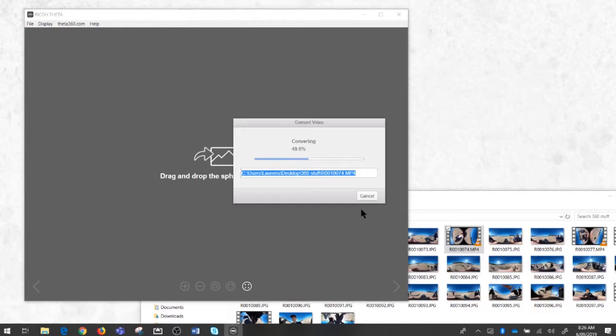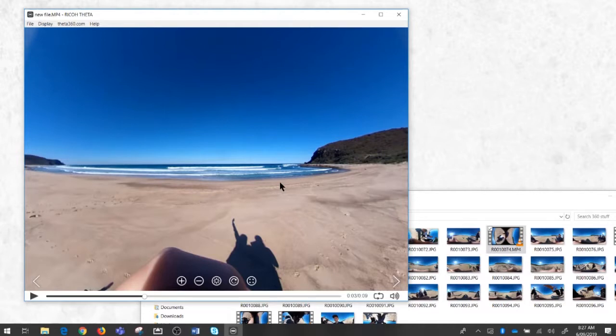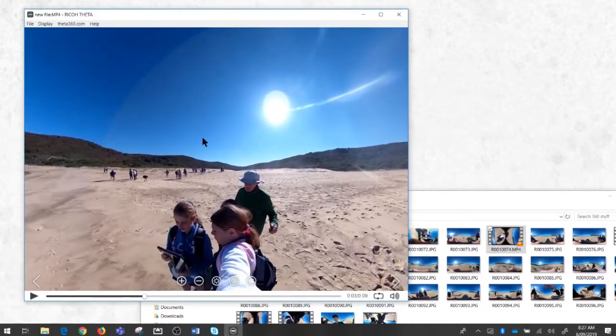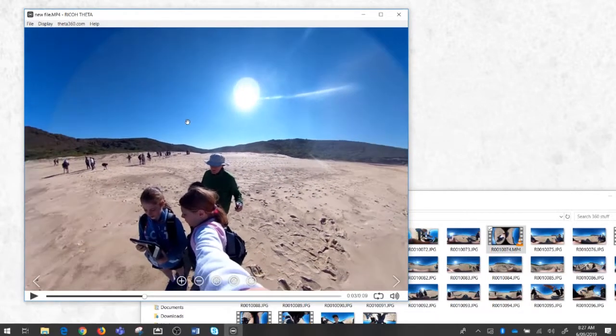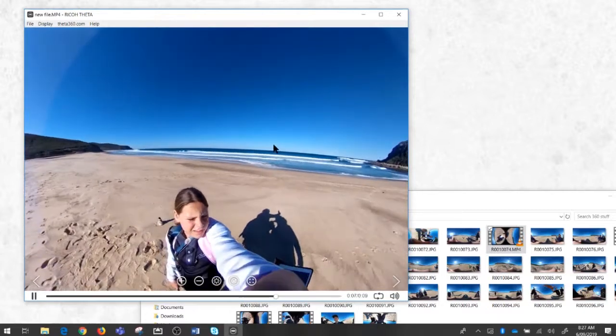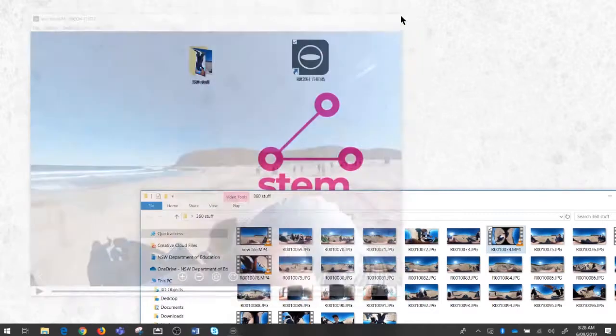Depending on how big the file is will determine how long it takes. My recommendation is that when you're shooting 360 video, stick to something under a minute — individual clips, start and stop recording — so that each clip is under a minute, otherwise it's going to take far too long. The stitching process has now finished and the app has automatically started playing the video. I can drag it all around just like the photographs to get a full view of what that class did that day.